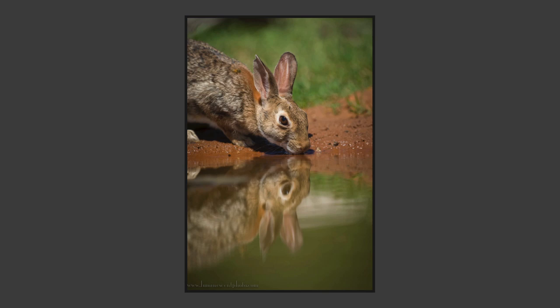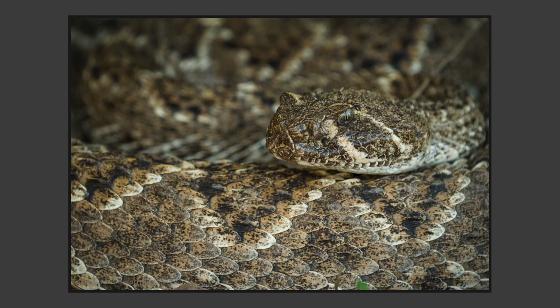Not everything that comes to the blind is a bird. Here's a cottontail rabbit. And I would be remiss to talk about Texas without mentioning that yes, there are snakes — this is a very large, about five-and-a-half-foot western diamondback rattlesnake. It was off to the side of the path and our guide showed us where it was, so we weren't in any danger. I captured this image with my 70-200 zoom at 200mm, so you get an idea of how close you can get.